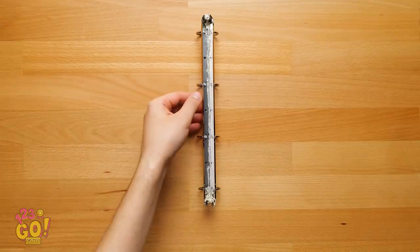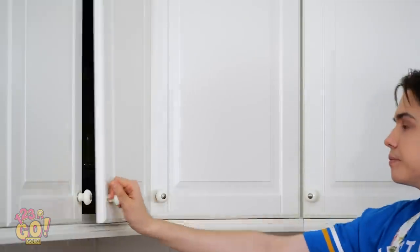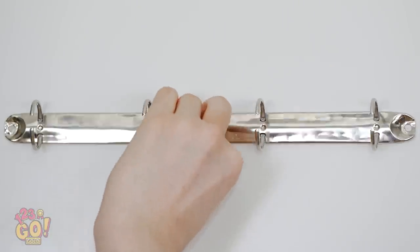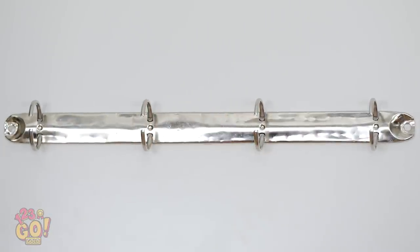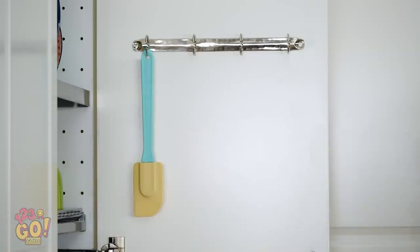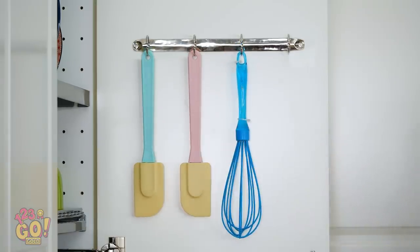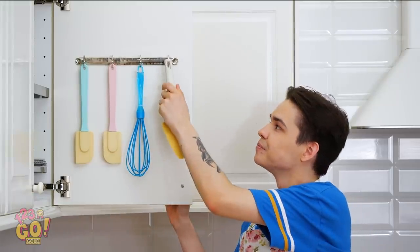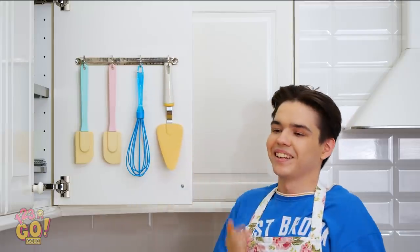Using a hot glue gun, squeeze out the glue down the length of the back of the strip. Now snag it before the glue dries. Pick any cabinet door you like and stick it right onto the inside of it. Leave the three rings open so you can hang your cooking utensils on them, from spatulas to whisks and more! It sure feels good to think outside the box — or rather, drawer, doesn't it? Nice finishing touch, Justin!